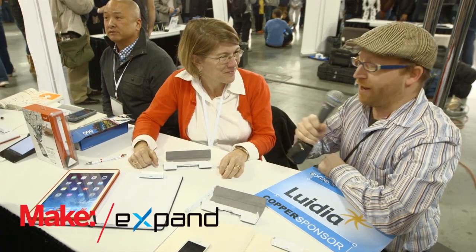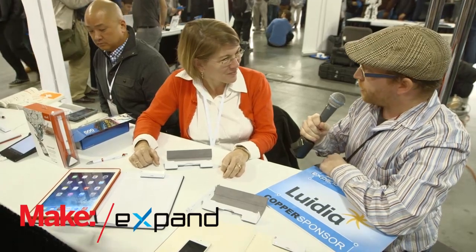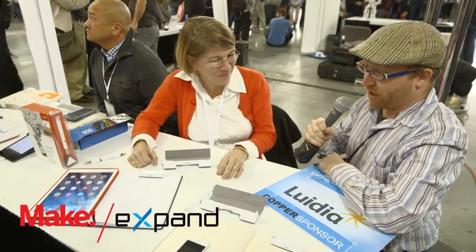Hey, I'm Nick Normal, I'm here with Make, and I'm here with Catherine from Luidia, and she has the SmartPen 2 that she's going to talk to us about.